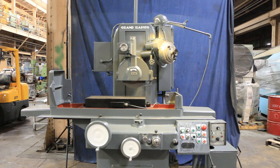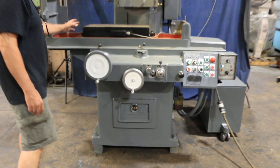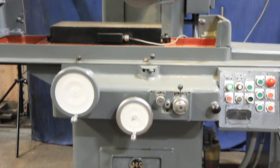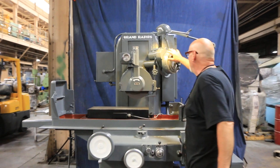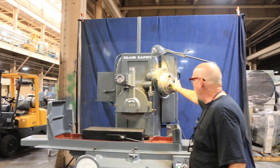Today we're going to have a look at a Galmeyer and Livingston surface grinder. This is an 8 by 24 inch grinder and it's a three-axis automatic. The infeed mechanism is all built into the hand wheel here, and it can also be very finely turned by hand.